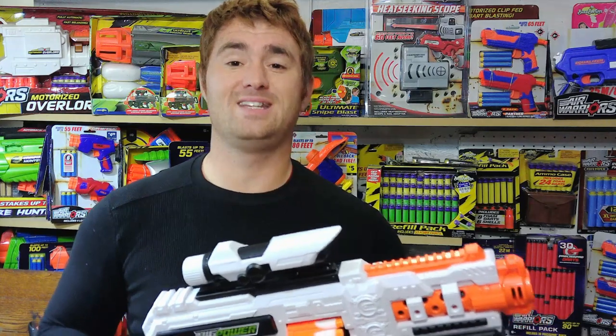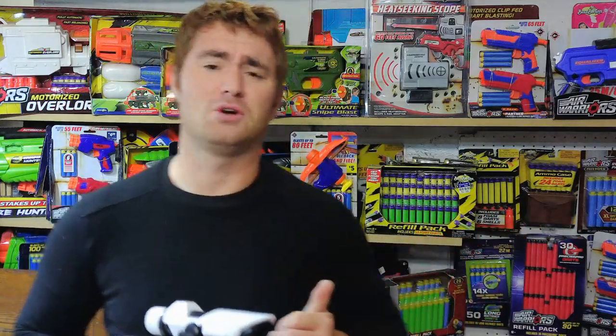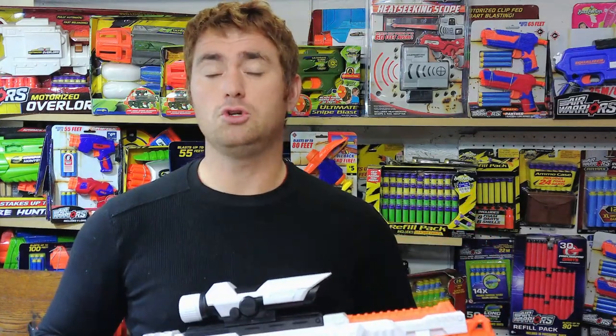After enough use it's developed an annoying squeak on the rotation that popped up after I started using it. Yes, I could tear it down and lubricate all the rotational parts and that would go away, but without tearing it apart you're stuck with it. I am nitpicking, but this is their most expensive blaster so I'm holding it to the highest standards.